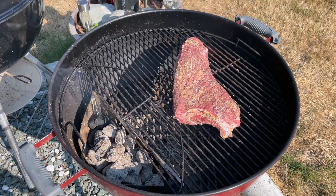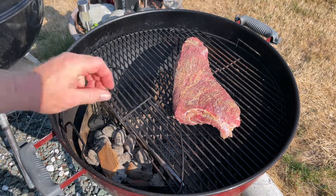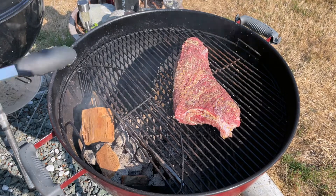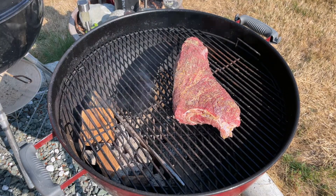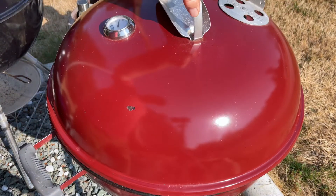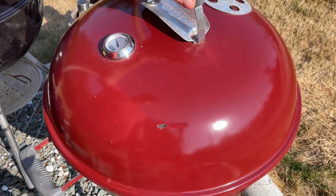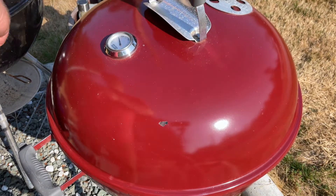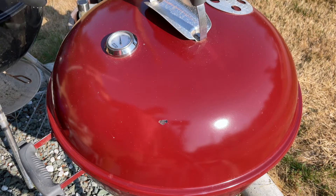Take your wood chips — I'm using apple — and put them on top. I use this one big one cause that'll burn pretty soon. Put the lid back on, now we wait. Make sure your vent is on the opposite side of where the coals are on your offset, and you're good to go.